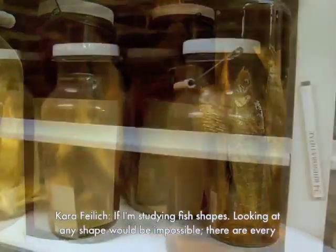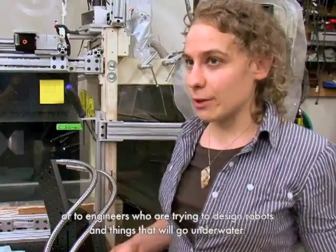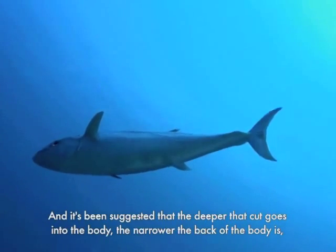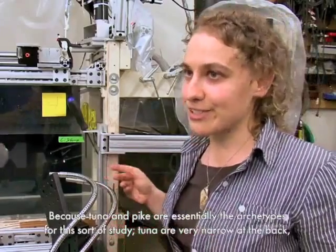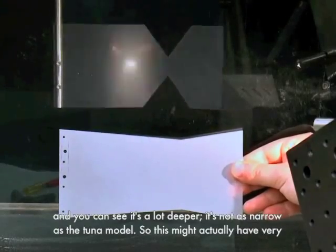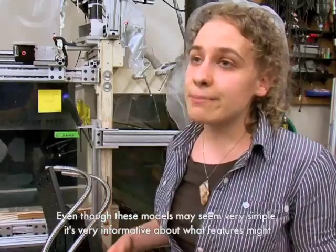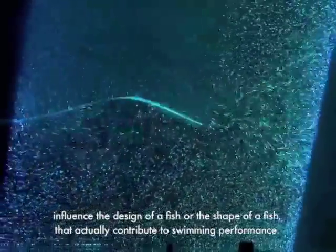If I'm studying fish shapes, looking at every shape would be impossible — there are all different sorts of shapes, from eels to tuna. I want to focus on shapes that are of importance either to the fish biomechanically, or to engineers who are trying to design robots and things that will go underwater. One of those shapes is the back of a fish, where the tail meets the body. It's been suggested that the deeper that cut goes into the body — the narrower the back of the body is — the more efficient the fish will be. Because tuna and pike are essentially the archetypes for this study, tuna are very narrow at the back and pike are very big at the back. I call this my tuna model, and conversely I have this model here, which I call my pike model. You can see it's a lot deeper — it's not as narrow as the tuna model. This might actually have very different hydrodynamics and very different swimming properties. Even though these models may seem very simple, they are very informative about what features might influence the design or shape of a fish that actually contribute to swimming performance.